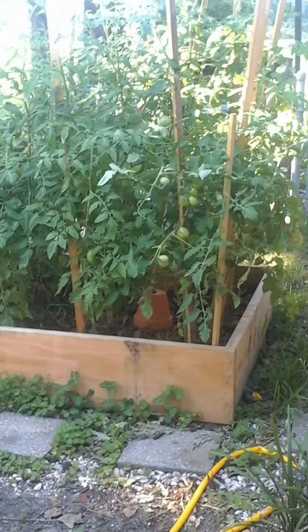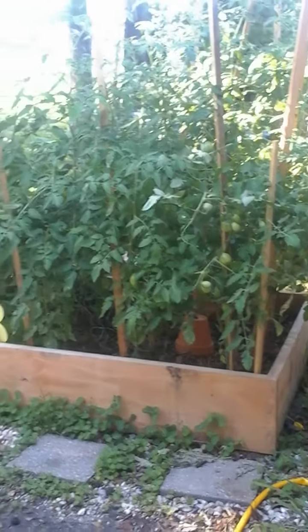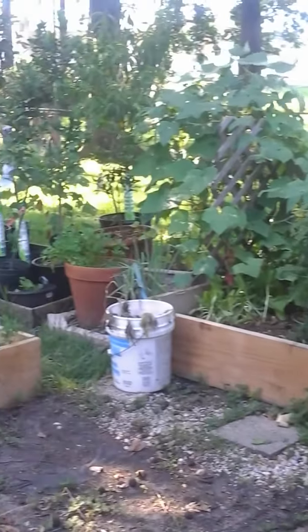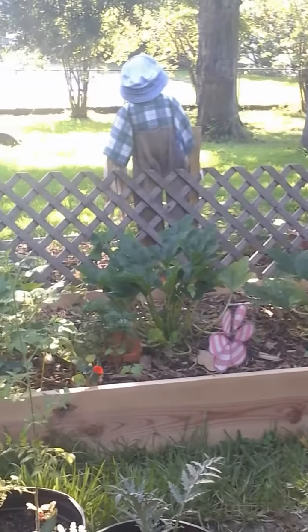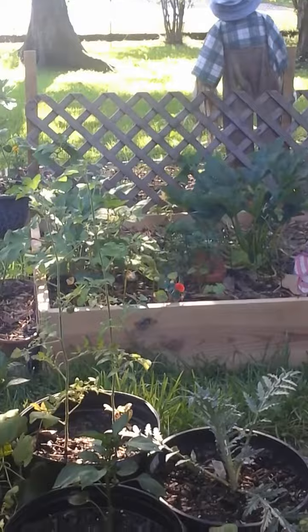Hello everyone, this is the Southern Girl Gardening. I'm going to give you a quick tour of my garden. Let me give you a quick shot of this left section of my garden and I'll come up and tell you about each individual item.